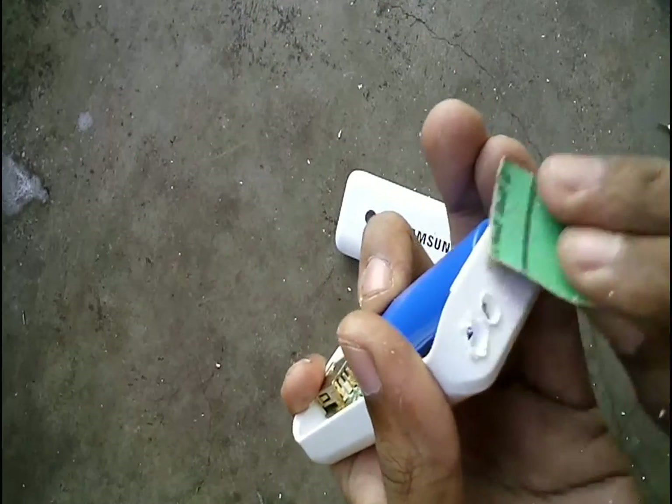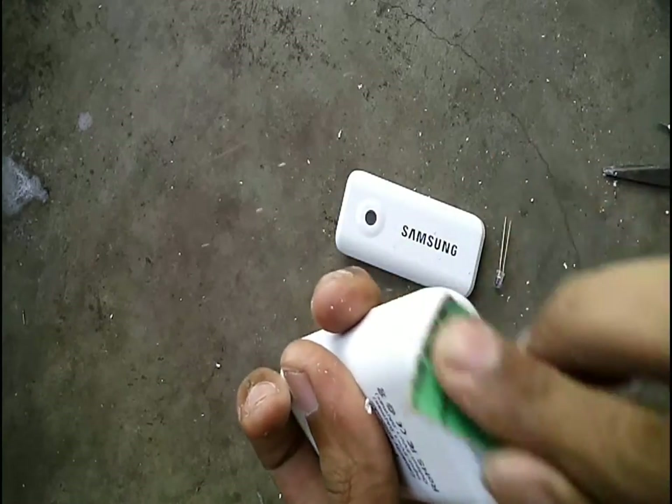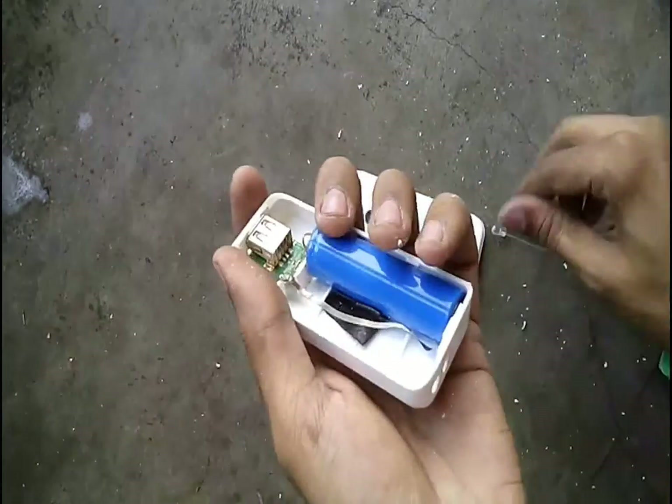Sand the holes with smooth sandpaper to remove any rough edges. Make the holes big enough so that the LEDs fit freely.